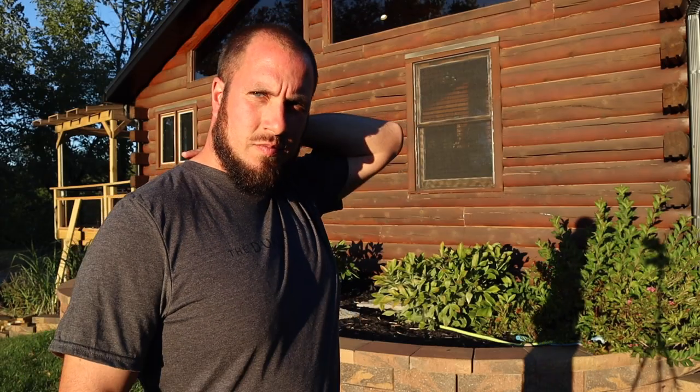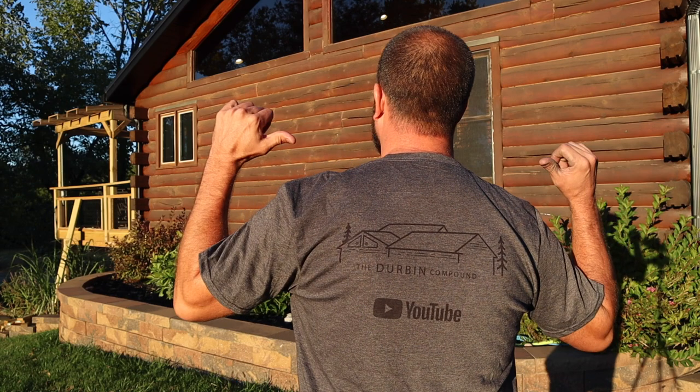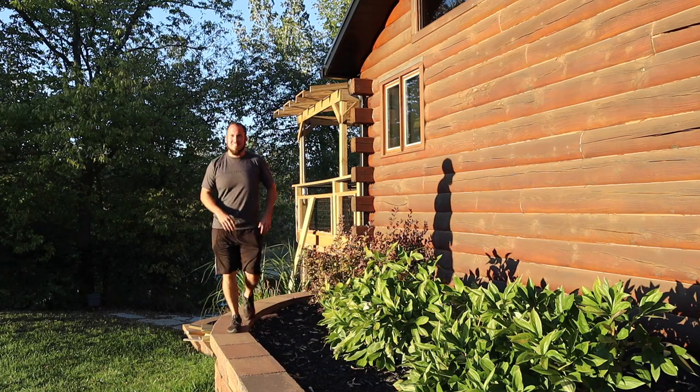The first up is a Gildan Anvil shirt — 100% cotton. It has the Durbin Compound logo and text across the front and the logo across the back. I've found very minimal shrinkage on this. They pretty much fit true to size even after you wash it, so don't worry about shrinking — it's very minimal, I didn't even notice it after washing.